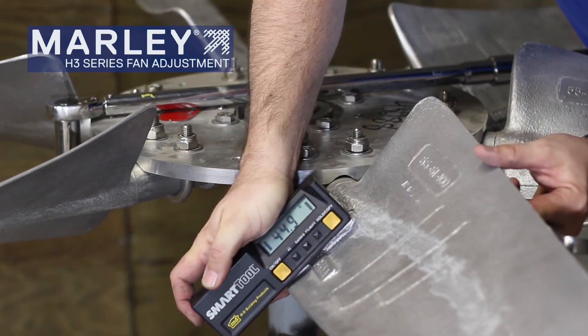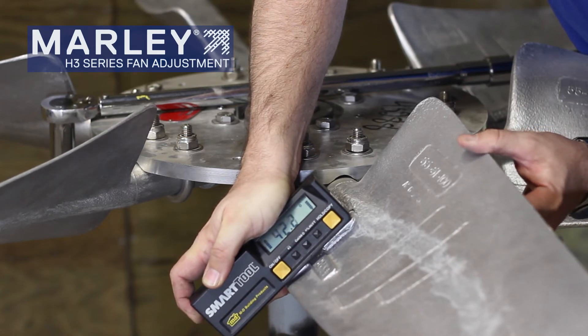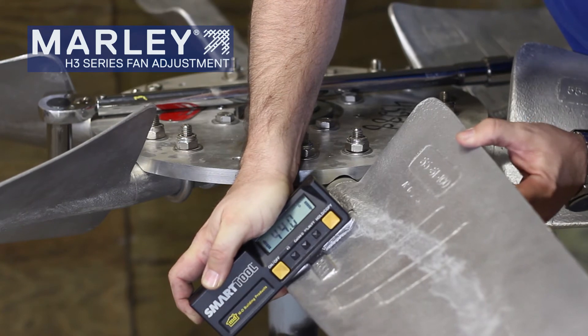After you've loosened it up, make your adjustments. We're trying to target 43 degrees. Use small increments to make this adjustment.